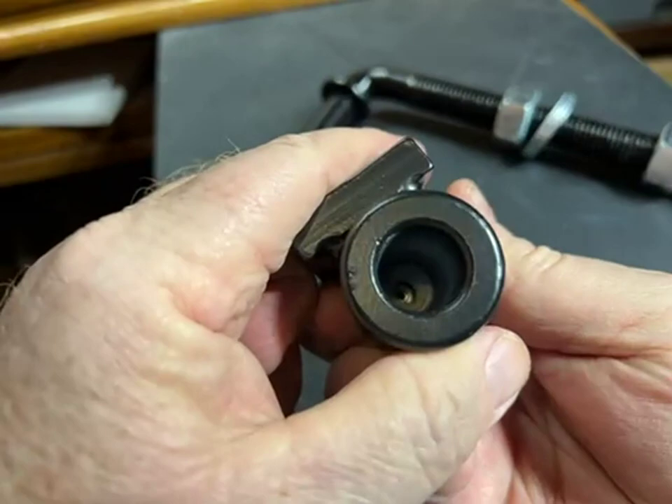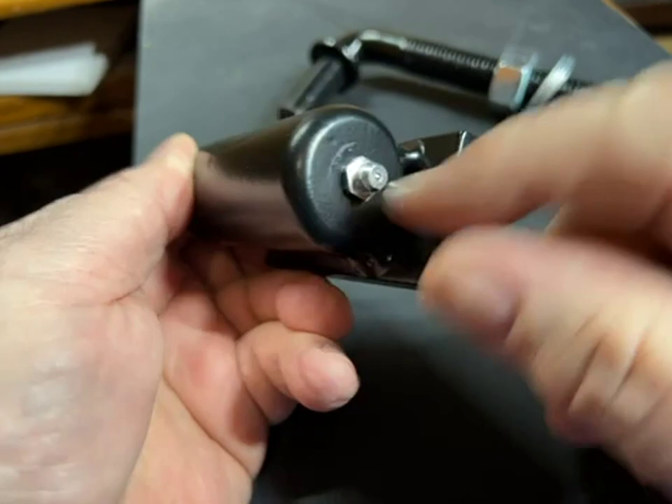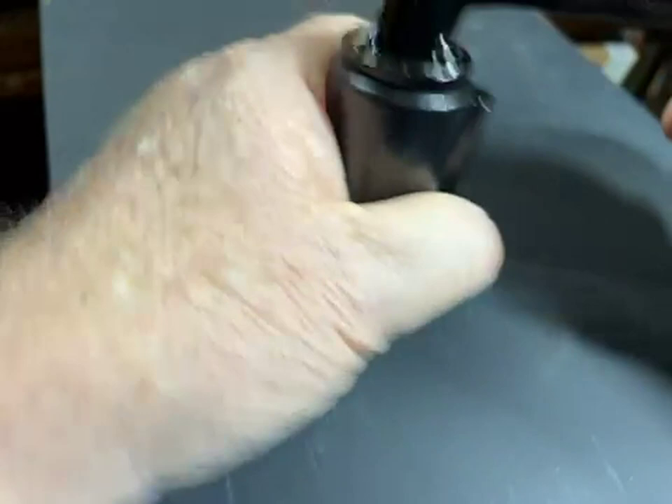It has a ball bearing that sits on a little radiused foot in there. After you put it together, you put your grease gun on there and pack it full of grease, and the hinge rides on that ball bearing and is protected by the grease. Very robust construction.